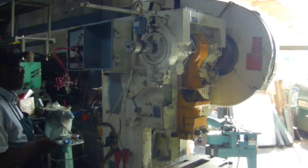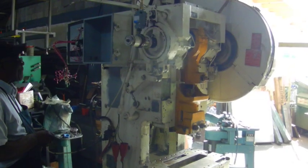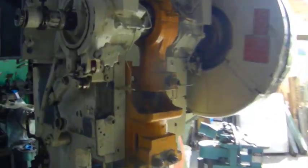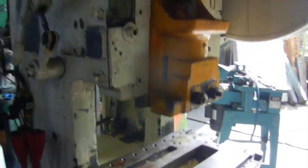Here we have a Blitz C22 mechanical punch press that's going to be pneumatically operated. Go ahead.